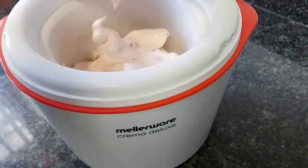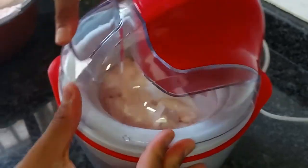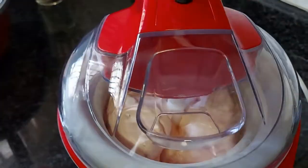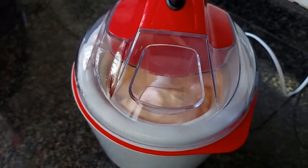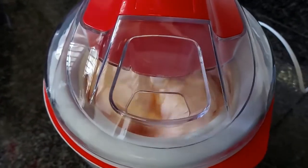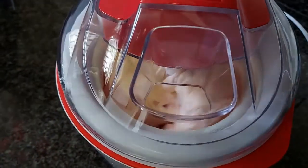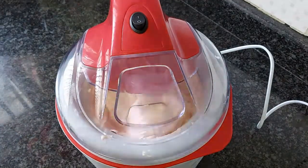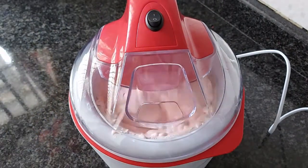All of the cream may not fit, so you can make it in two batches — just make sure you freeze the bowl again for the second batch. Switch it on and let it churn for around 40 minutes, or follow the instructions of your ice cream maker. It will become nice and thick and cold, as you can see after around 40 minutes of churning.